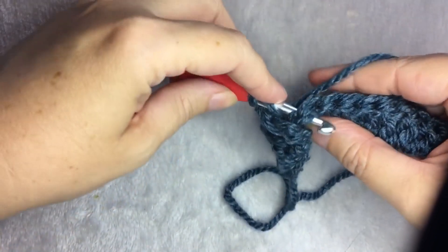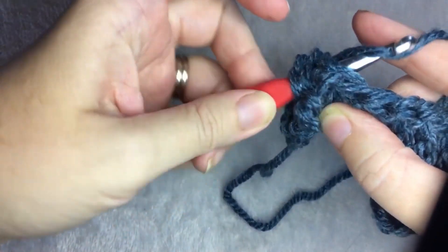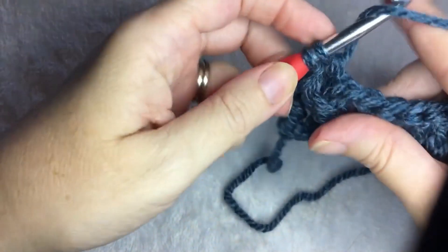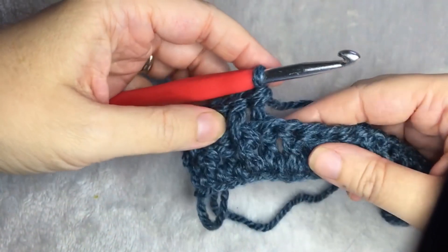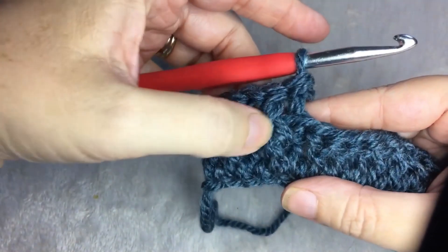Then you're going to come from the back, around the front, back, yarn over, pull up a loop, yarn over, pull through two, yarn over and pull through the last two. And then you're just going to keep alternating. Now you have a front, back, front, back.